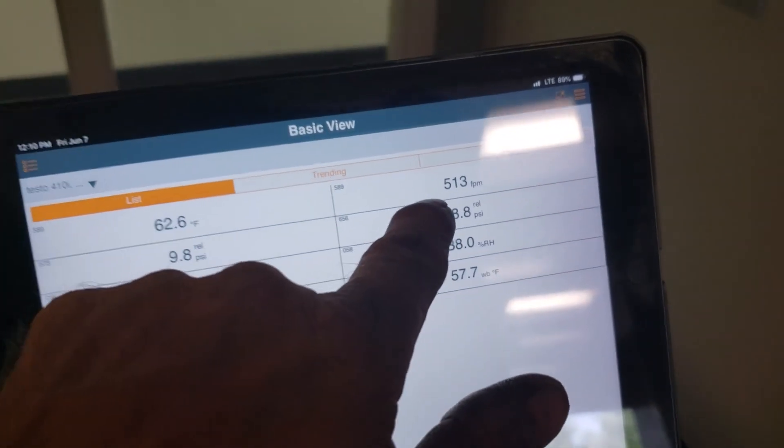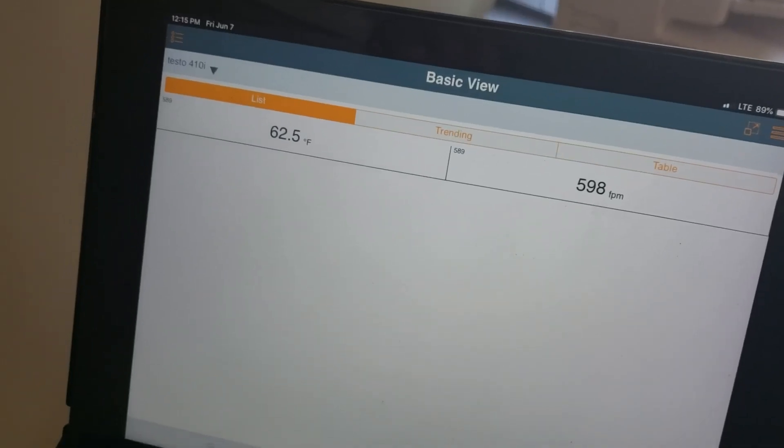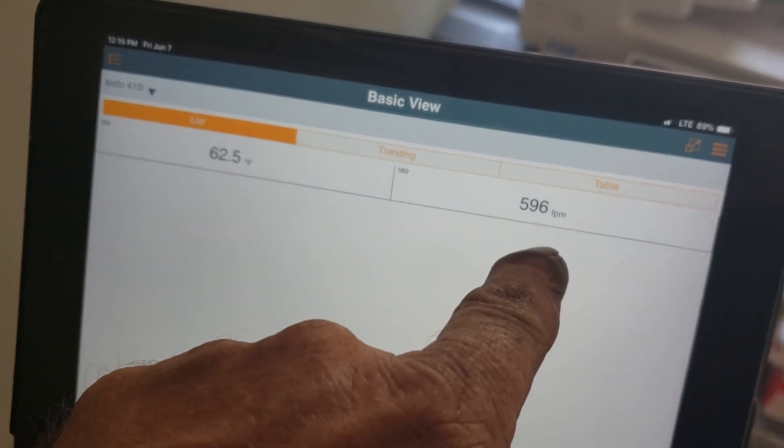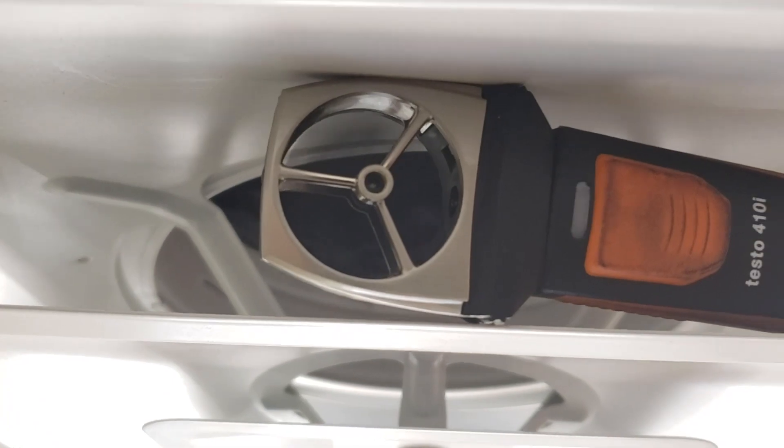Got some kick-ass airflow now. Oh man, the airflow — the bearings on that thing are hauling ass.